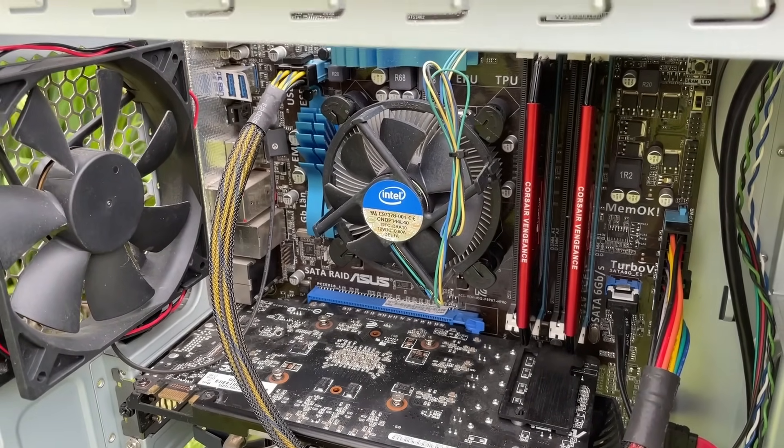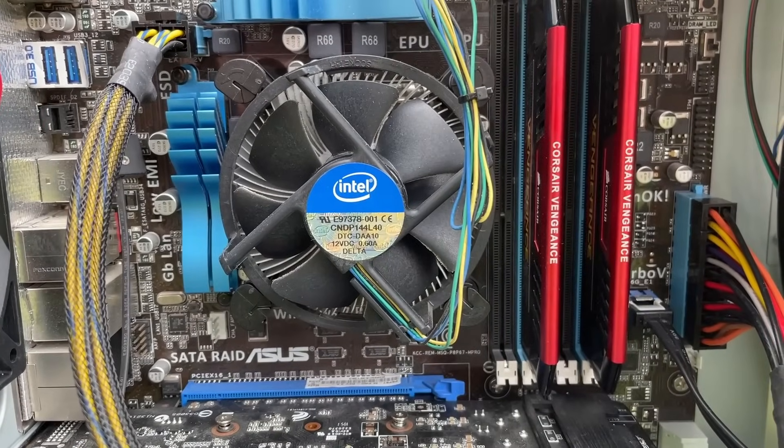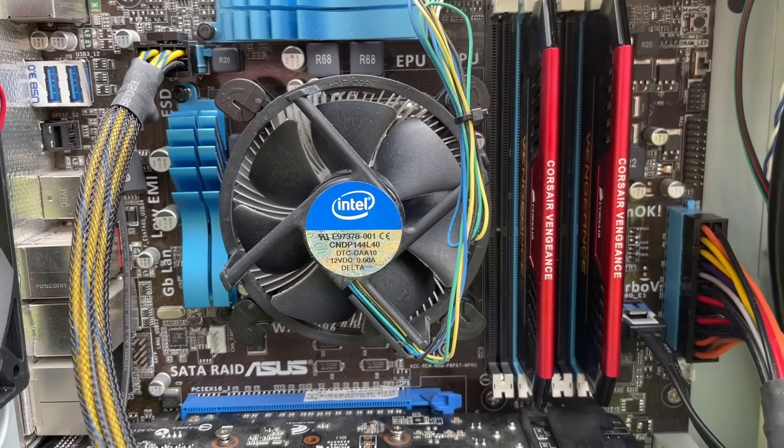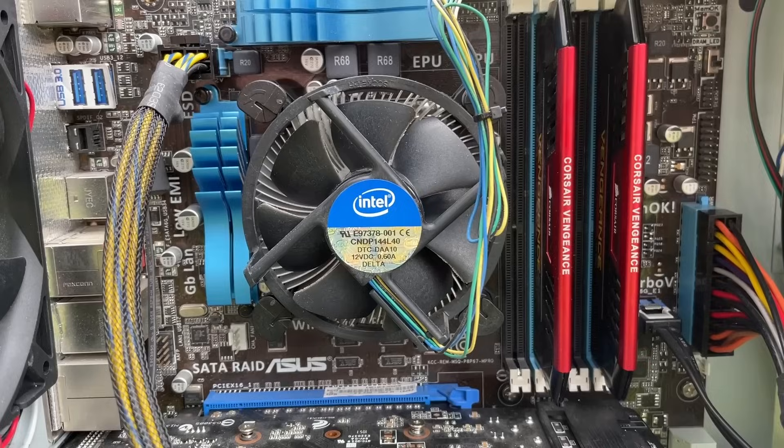I tested this system without making any physical changes, but since then I've had a thought. If this machine is over 10 years old and doesn't seem to have received any upgrades, what about the thermal paste?